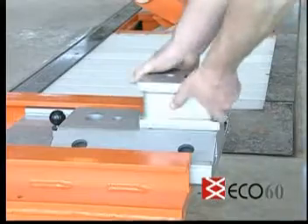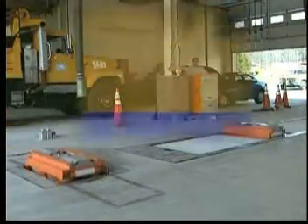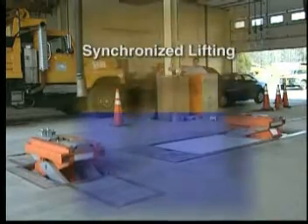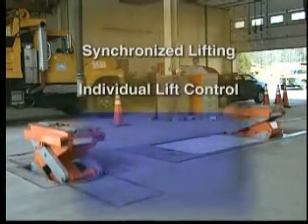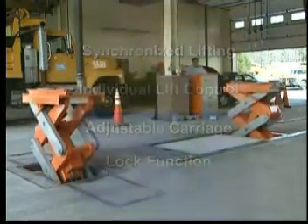Based on reliable, industry-proven PLC technology, the Eco-60 lift offers fully synchronized lifting, as well as individual lift control, front-rear carriage adjustment, and a lock function for parking the lift on the mechanical locks.